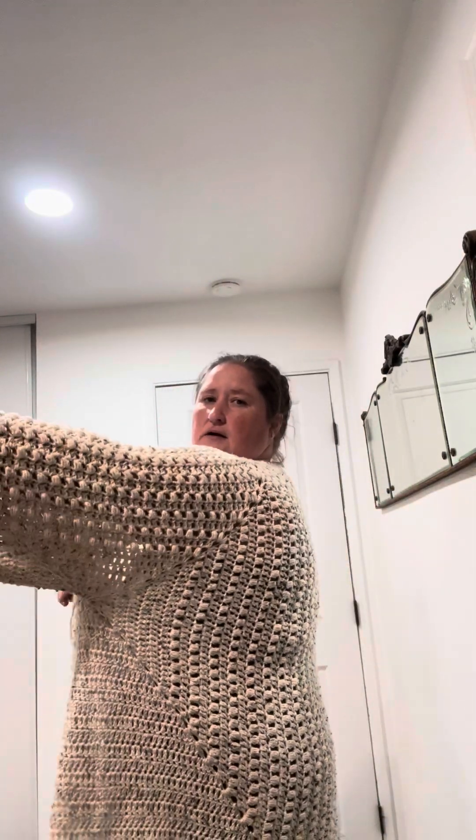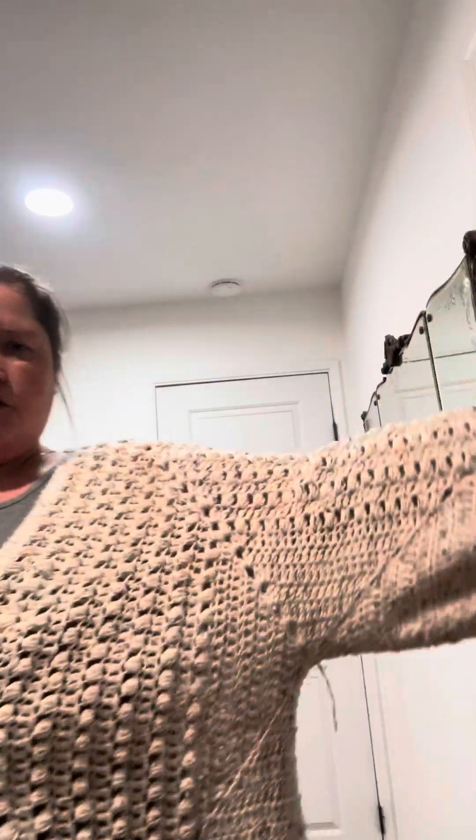It's made like the traditional hexagon cardigan, only it's made with a few extra angles in it, and that alters the texture.